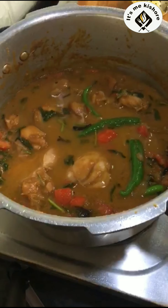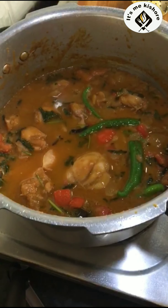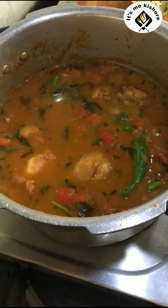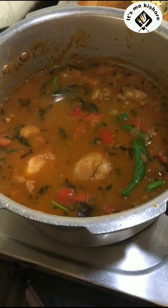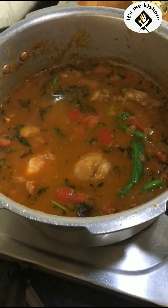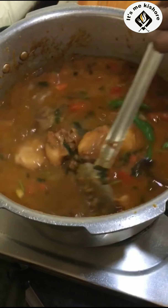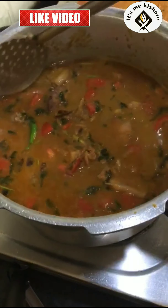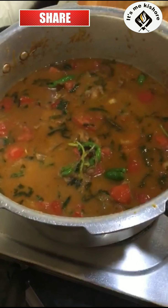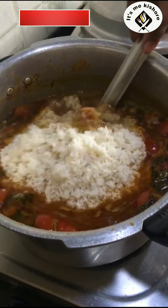Friends, add 3 glass. Add 2 glass. Let's mix the rice, friends. Let's add some rice.